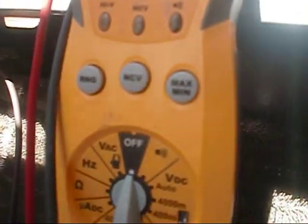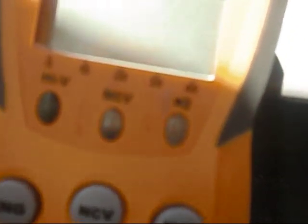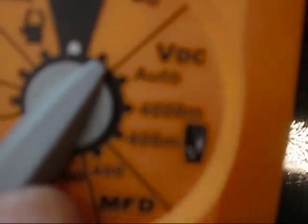I've got my alligator clips on the appropriate terminals for the ambient. This is going to be a DC voltage test — we test these in DC and this should be roughly 5 to 6 volts DC. If we weren't getting any voltage here at all with power applied, we'd have to replace the board. And that's pretty close to 5 volts.